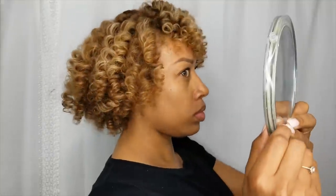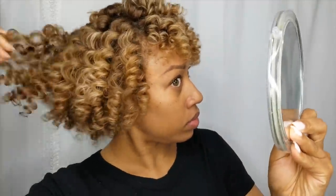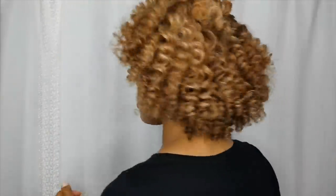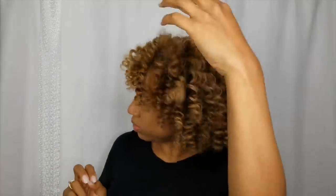If you follow these steps to the T and use great products like Uncle Funky's Daughter, you will be left with moisturized, shiny, defined curls every time. It's not going to be easy — I know I make it look easy, but practice makes perfect. Just follow these steps and you'll have great success every time. You can do it.